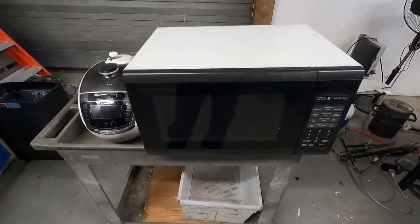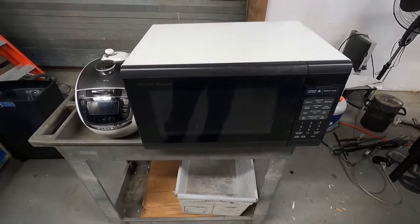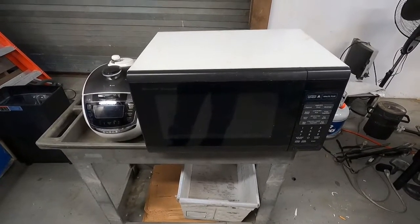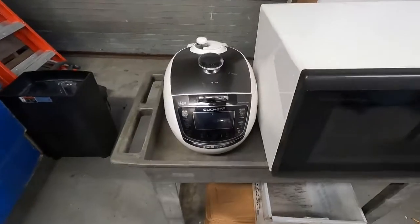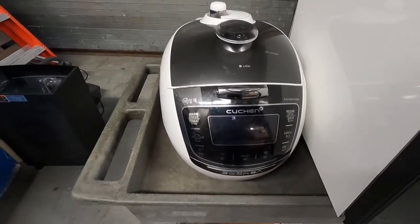Good evening Scrappers and Casters. For today's video I'm going to do something a little different - I'm not going to scrap just one item, I'm actually going to do two. The first thing I'm going to scrap is this rice pressure cooker.